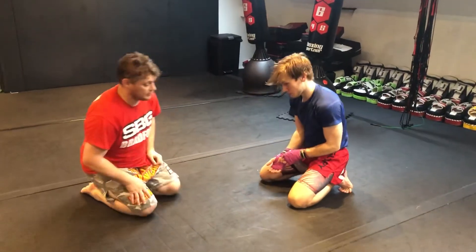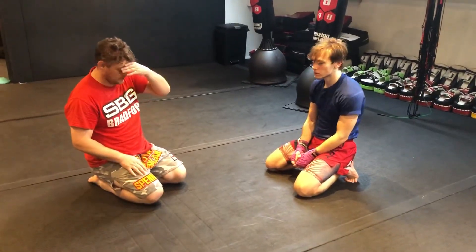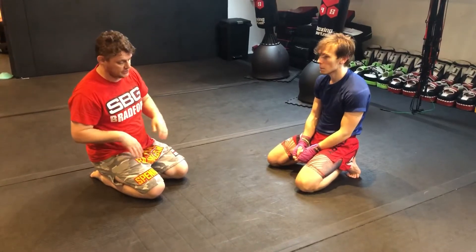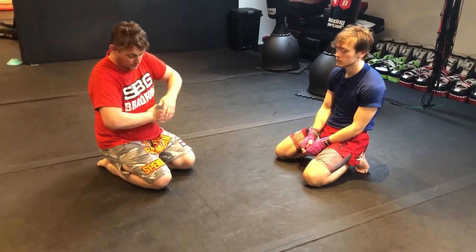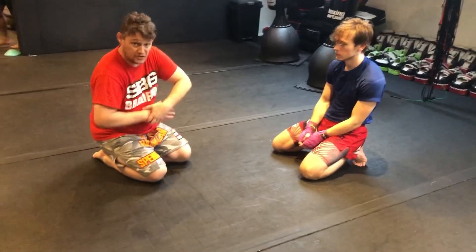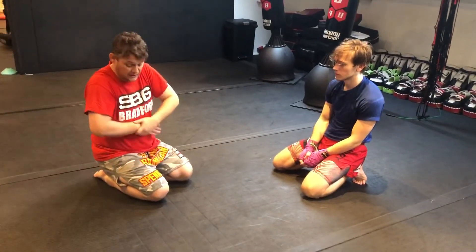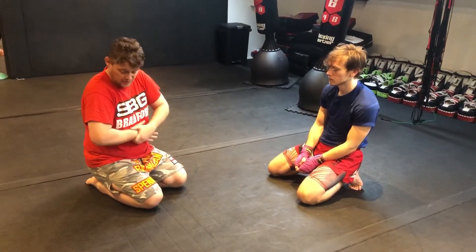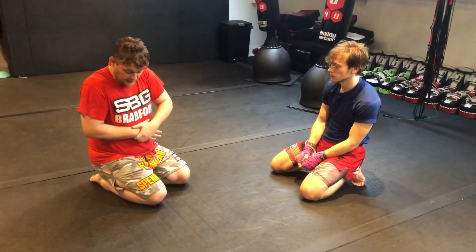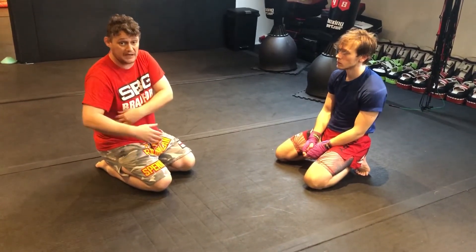With my more experienced nogi grapplers, we're looking at the guillotine position. When we're working our arming, we're really making sure that the elbows aren't flared out, because this is where we don't have the same amount of strength and there's more gap as well. Any time we bring our elbows back, we're actually closing the gap using our pec and biceps.